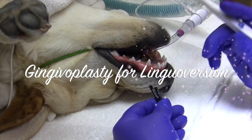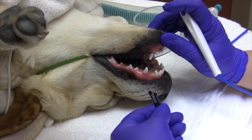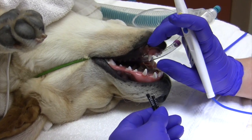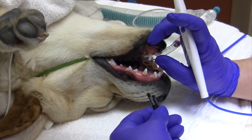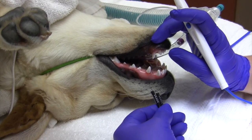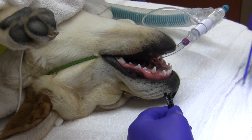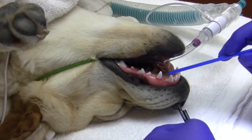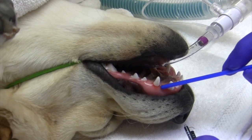Today we have a 5-month-old puppy with a very mild Class 1 malocclusion, with its lower canines being slightly lingual averted — the old term is base narrow. When this dog closes her mouth, the tips of the canines hit the gum tissue just ever so slightly.